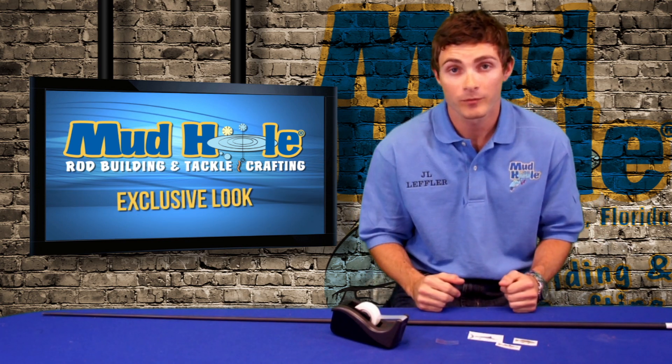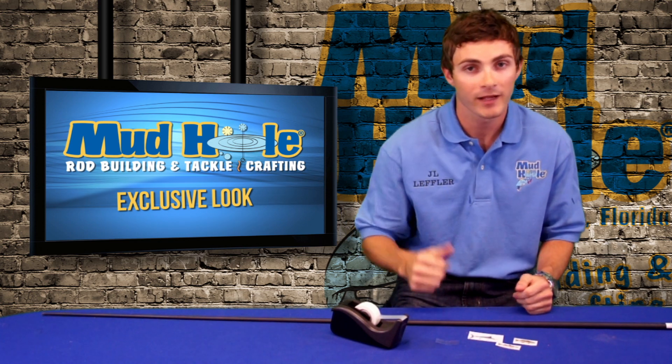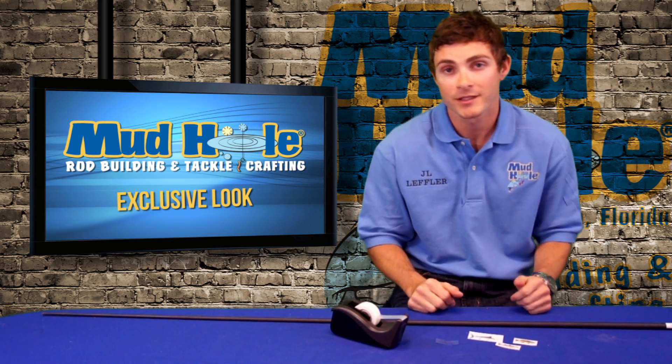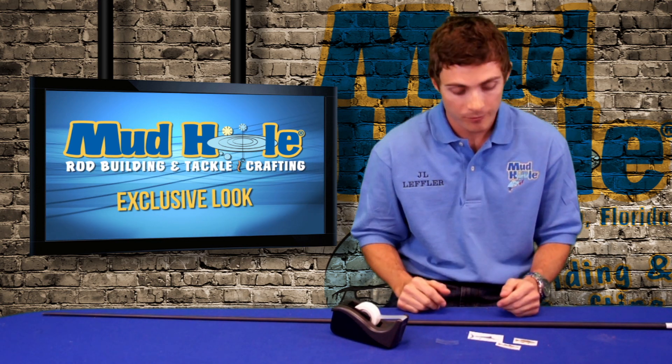Thanks for your interest in our custom rod decals. We offer a wide variety from state flags, college football teams, just about any fish in the sea. We also offer custom text decals, so it's a good way to customize your own rod.